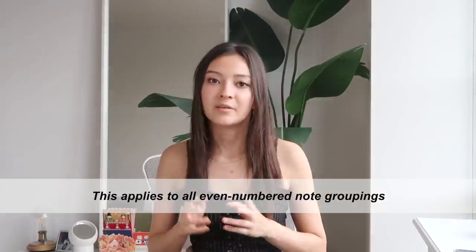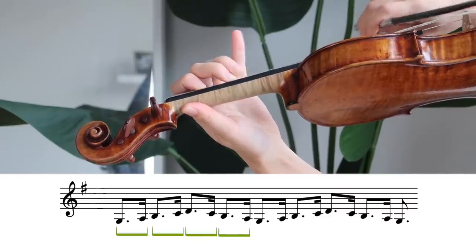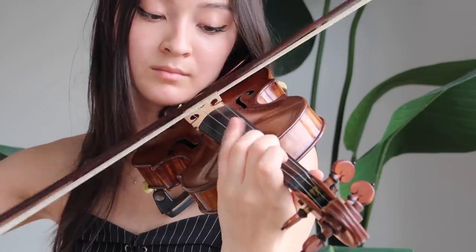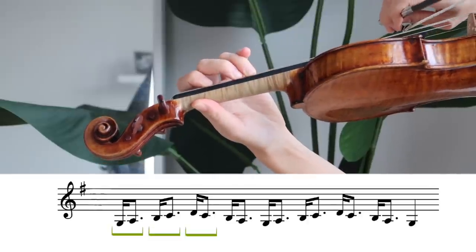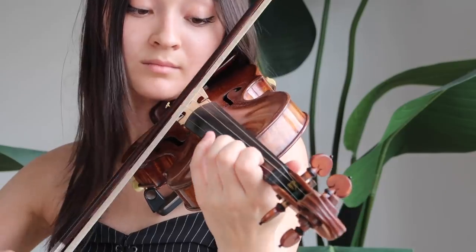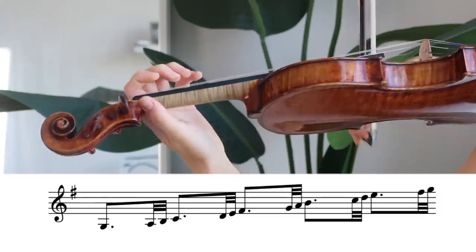If you're new to punctuated practice, this is what you want to do: practice in groups of two notes — the first note long, the second note short. Then the opposite: the first note short and the second note long.